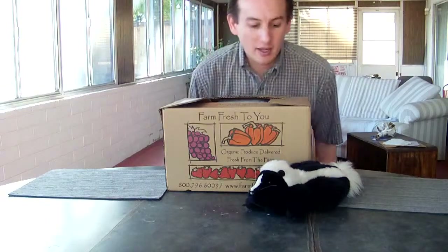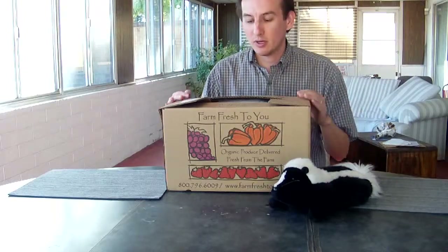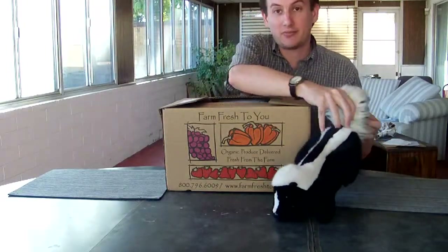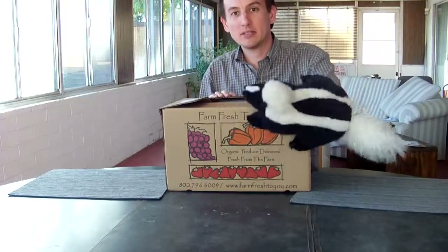Hello, it's James and Yowie the Skunk here to unbox another one of our Farm Fresh to You organic farm CSA boxes. Happy New Year everybody. We got our box late last Thursday and we have just finally gotten around to opening it. Yowie says hello, I'm ready to open the box. Let's see what's inside.